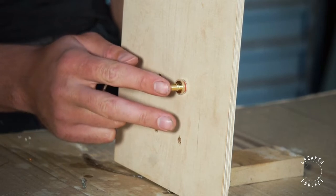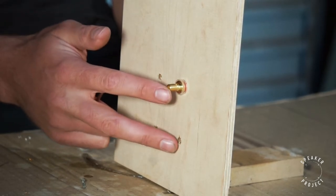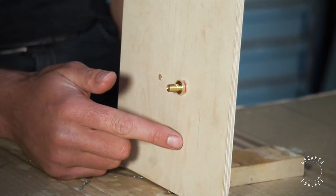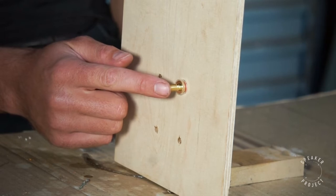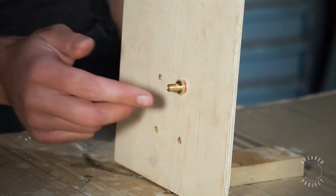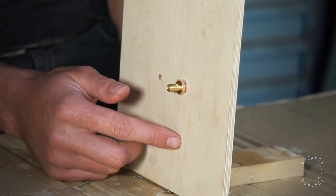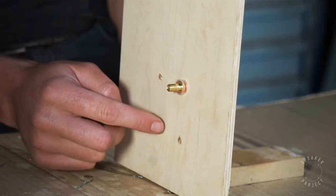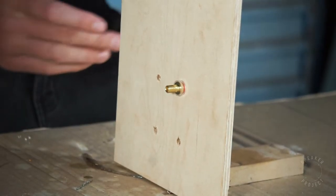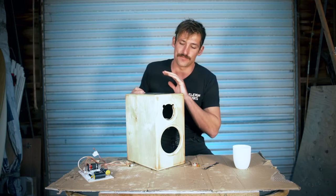We're going to have four terminals in total — reds on one side and blacks on the other. The bottom ones are for the woofer: red and black. The top ones are for the tweeter: red and black. That allows bi-wiring or bi-amping. If you're not going to do that, we'll bridge them with a piece of wire so the circuit connects to both the tweeter and woofer crossover sections.